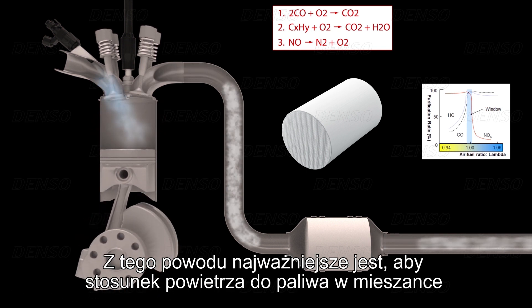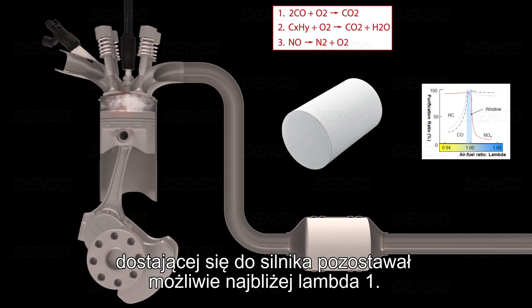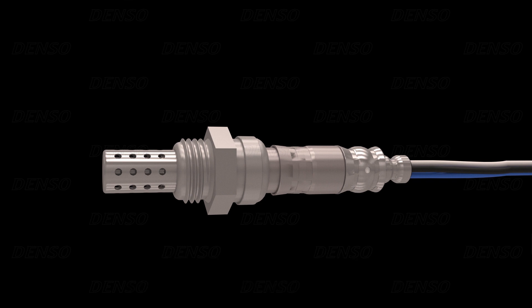For this reason, it is most important that the air-fuel ratio of the mixture going into the engine remains as close to lambda-1 as possible. Now, how does the oxygen sensor work and how does it influence the air-fuel ratio?